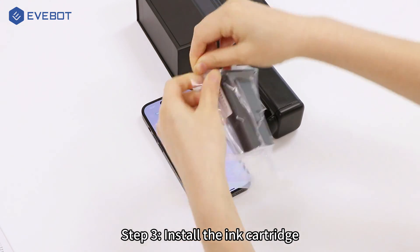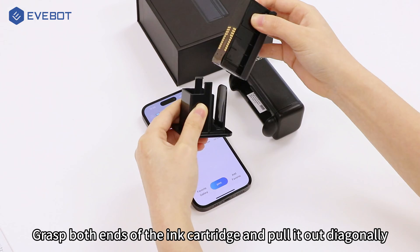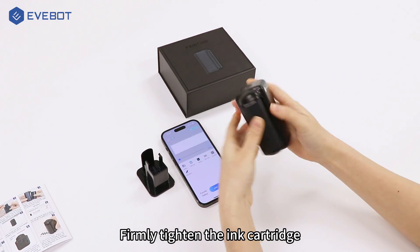Step 3: Install the ink cartridge. Press both ends of the ink cartridge and pull it out diagonally, then firmly tighten the ink cartridge.